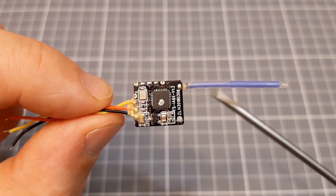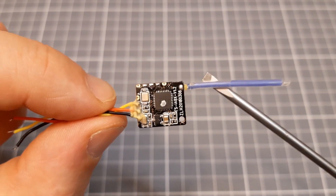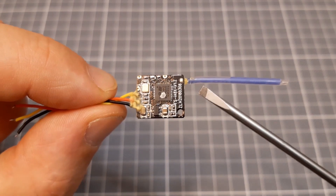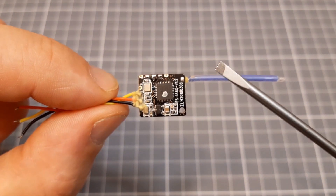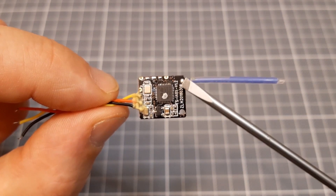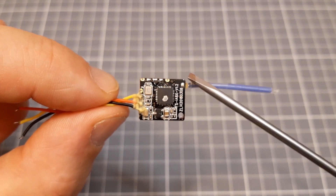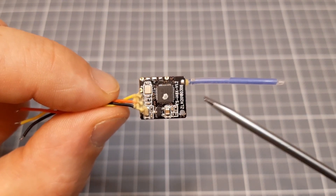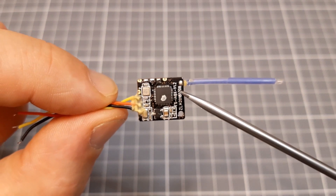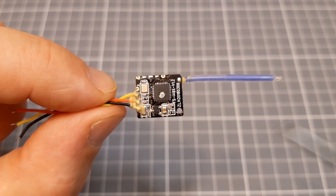This receiver actually transmits telemetry back to the transmitter, so you can have an RSSI reading on your transmitter. There is also a possibility to redirect this RSSI to one of the transmitting channels, so you can receive the RSSI through one of the channels back to the receiver. There is also an alternative firmware for this receiver, but that's a separate topic — I'll put a link in the description.